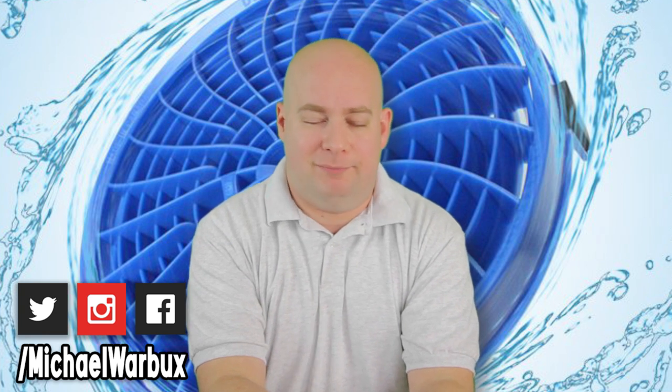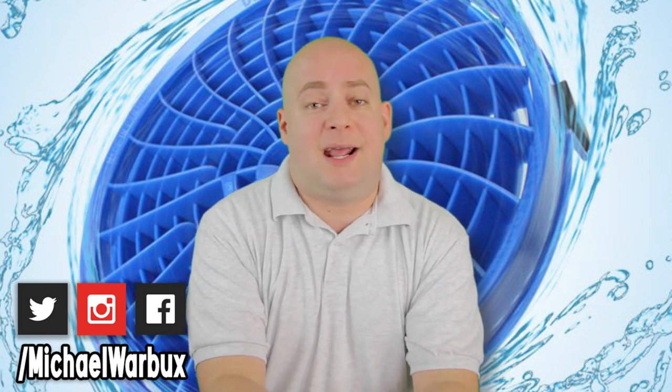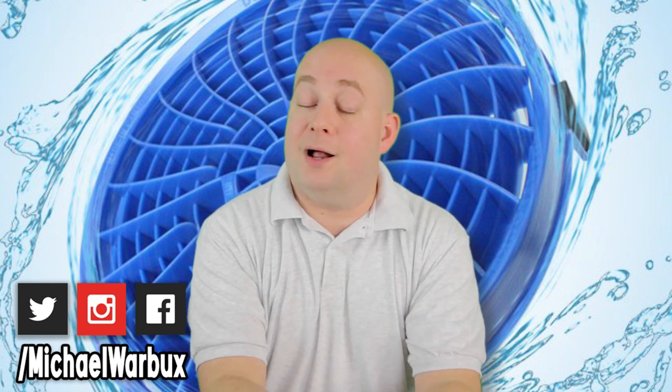That's a good idea — let's see how good this product really holds up. Until next time guys, thanks for watching, thanks for subscribing. Have a great day, stay awesome, and I'll see you here next time.